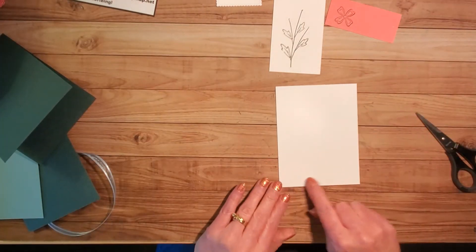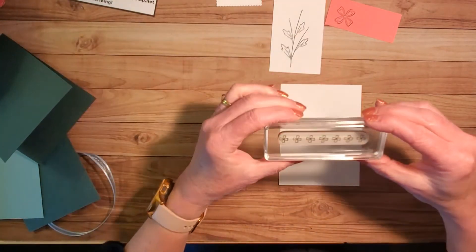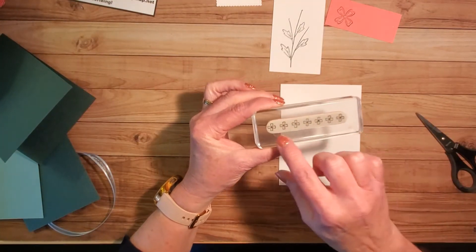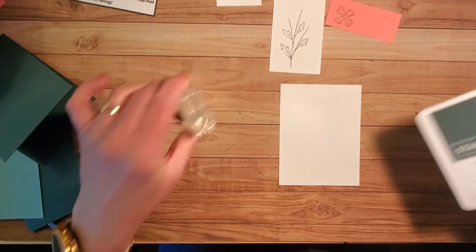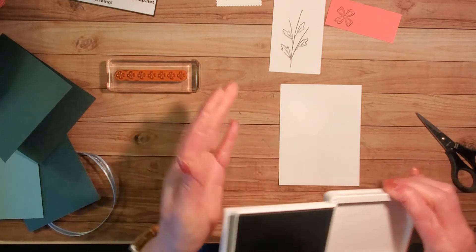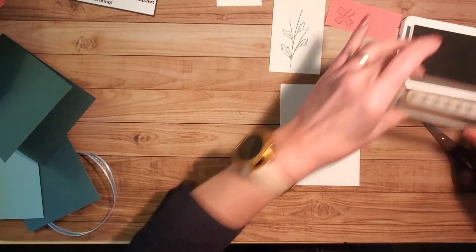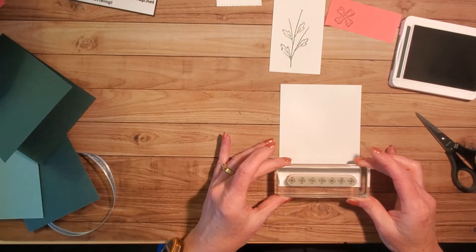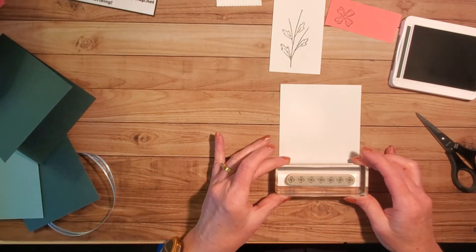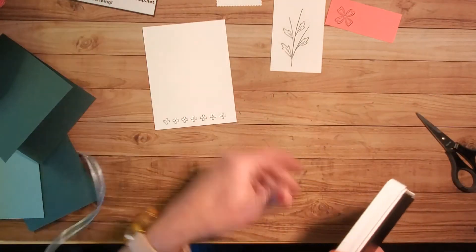I'd also like to stamp a little something on the inside. I've got this multiple flower image and I'm going to pull out some Evening Evergreen. I'm going to stamp it on the inside, just along the inside edge — just a little something. And I'm going to write a greeting on the inside, so I'm not going to stamp anything else there.